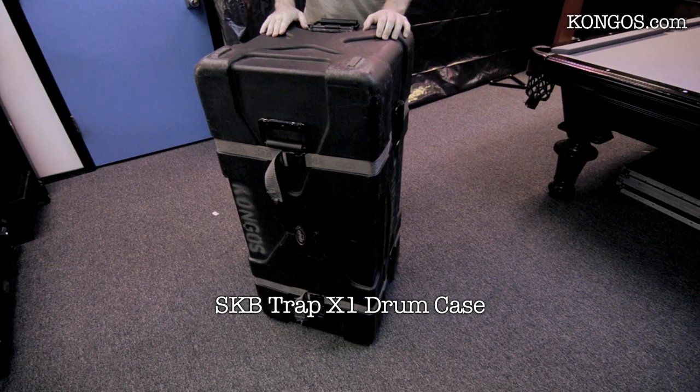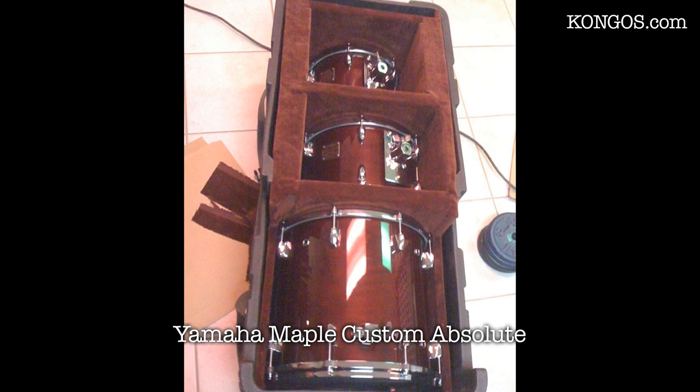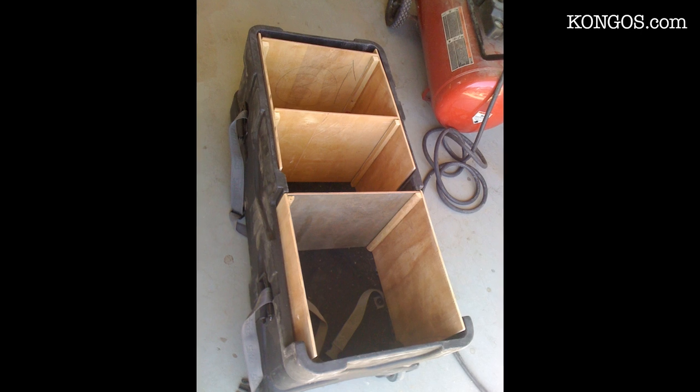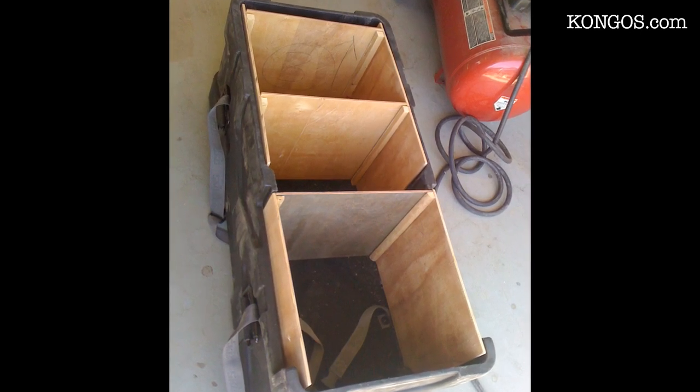This is how I turned an SKB trap case into a multi drum case. The first thing I did was build a plywood frame specified to my tom sizes, which is 8 by 10, 8 by 12, and 12 by 14.